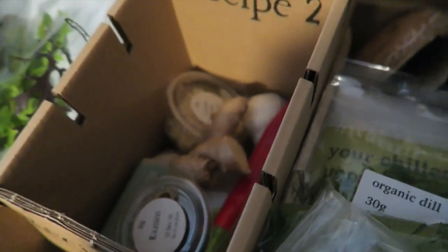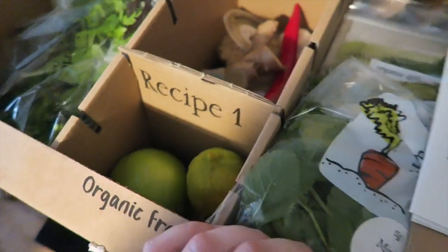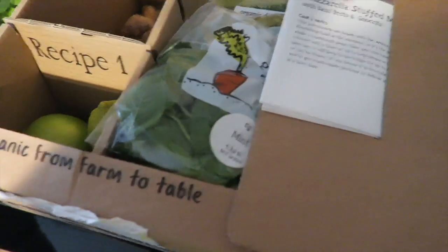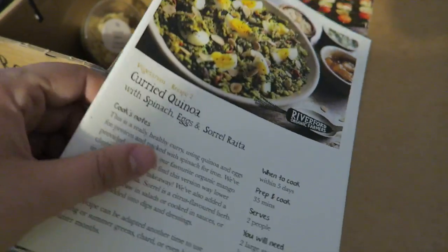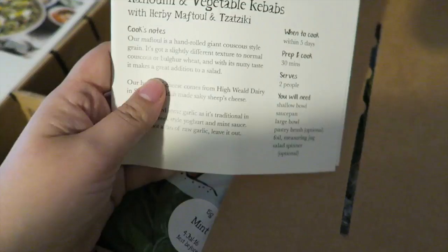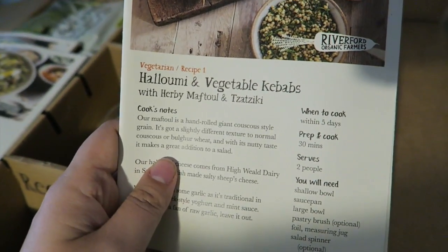We can get some ginger. This is exciting! Raisins — I like a bit of raisins. These are the recipe cards. Mozzarella stuffed mushrooms, curried quinoa, and I think today's one — recipe one — is halloumi and vegetable kebabs.